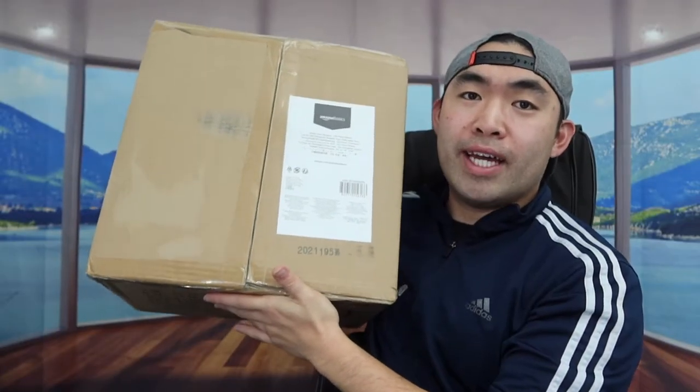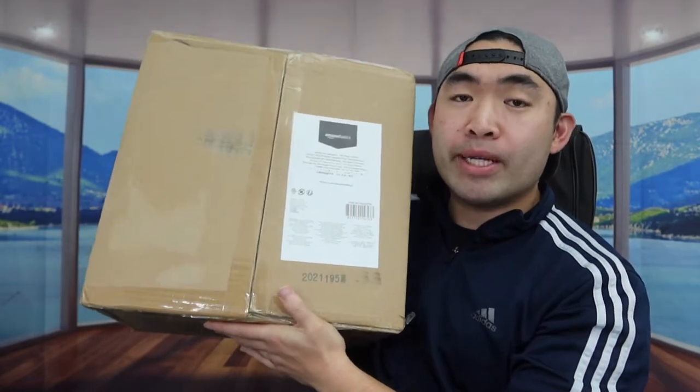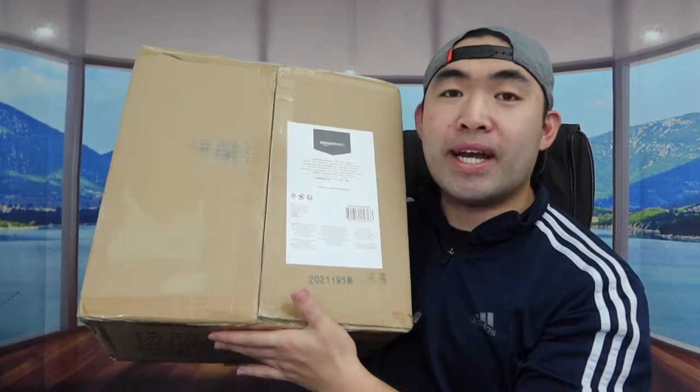Hey, welcome back to an episode of 'Is It Worth It?' Today we got this Amitama right here, and basically what these are are some velvet hangers. You can hang your clothes or pants on here. For velvet hangers, it's so much better than your regular plastic ones because when you use this one it doesn't slide off as easily compared to the plastic hangers.